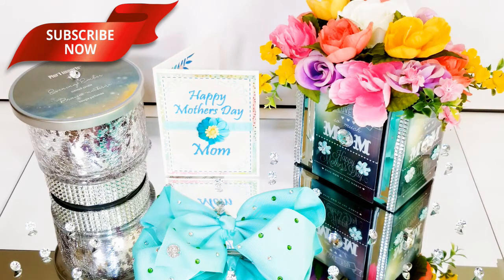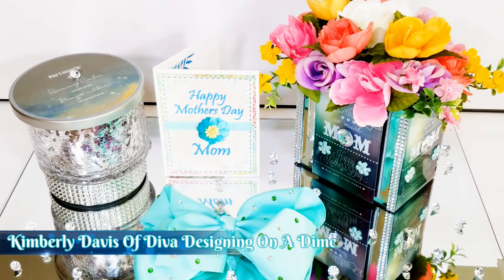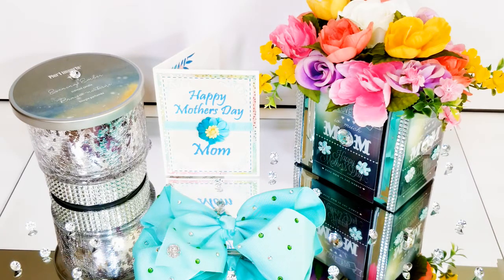If you're returning, thank you and welcome back. Today on Creative Glam, I'm participating in a collaboration called 'A Tribute to Your Mom,' and it's being hosted by Kimberly Davis of Diva Designing on a Dime. She has a wonderful channel here on YouTube and I will leave a link below to her channel along with a playlist of all the participants. There's not a lot of requirements other than you give a tribute to your mom.